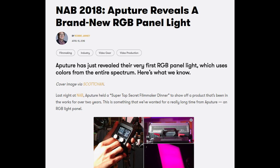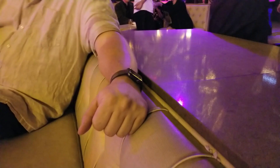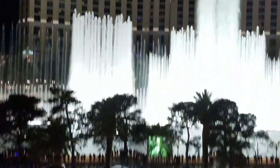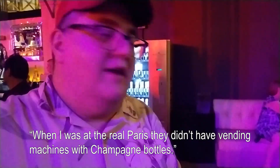This is our second event of the evening — it's the Red VIP party. There's a club up here. I was in the real Paris, and this is the vending machine of champagne bottles — it's pretty cool. We're gonna have traffic control here.